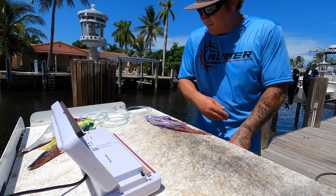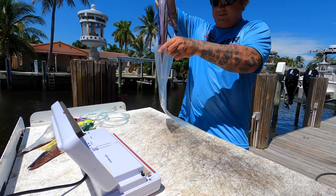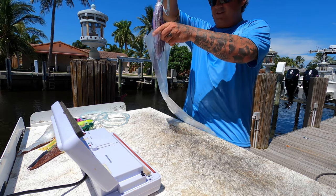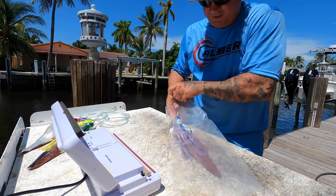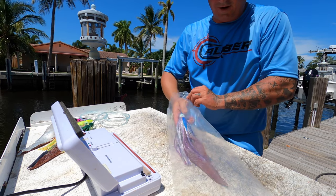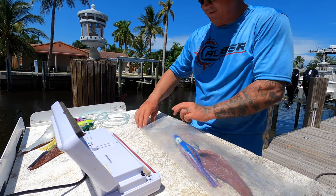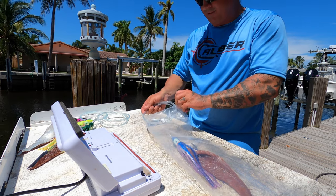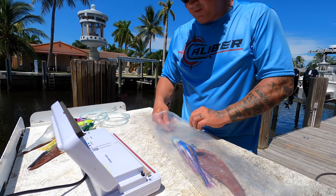We've got our brine on there, we've got our bait rigged up, and we're going to put our bait in our bag. Find bags that'll fit your baits — these are tough bags, the hooks won't poke through them, and they're elongated. You can find all this stuff online. We've got our bait in our bag. We're going to pull the vacuum tongue out, stick our bag on it like this, lock it in place, and get all that air out of there.